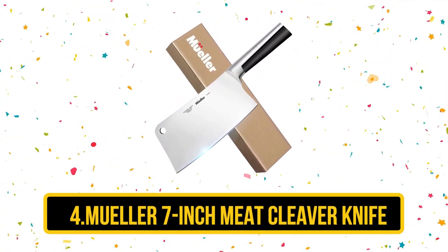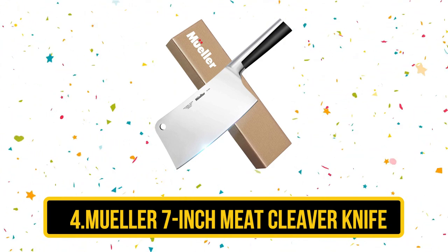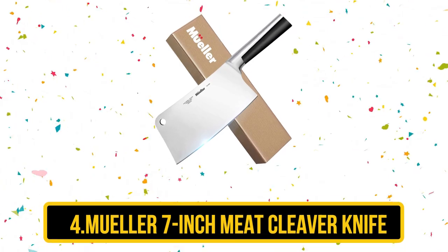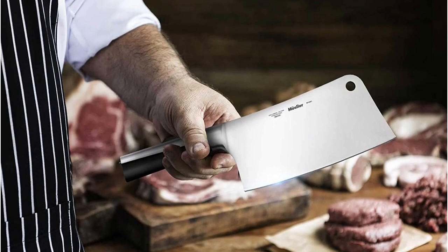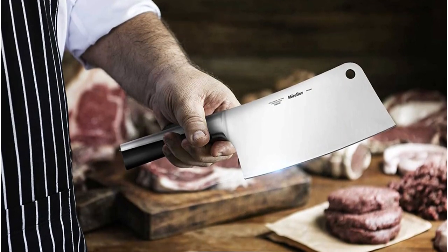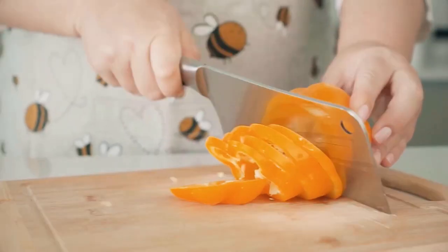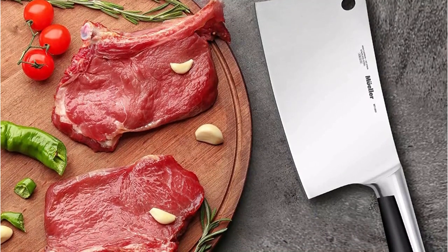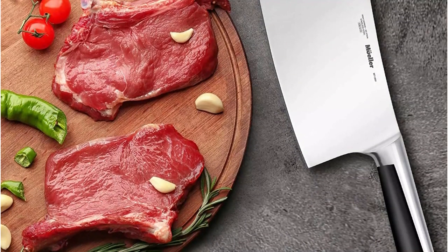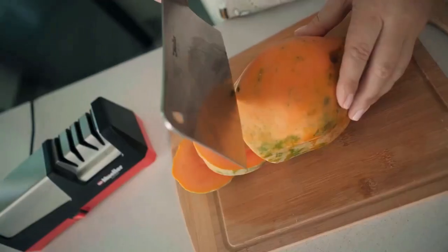At number 4, the Mueller 7-Inch Meat Cleaver Knife. The 7-inch meat cleaver by Mueller Austria is a good buy if you are looking for an inexpensive model for occasional use. It has a durable stainless steel blade with a double-sided edge and an 18-degree cutting angle. It is easy to use and weighs just 1 pound, so you won't get the same arm or wrist fatigue when using it over long periods as with classic heavy meat cleavers. Thanks to its low price, this budget meat cleaver is a good choice for anyone looking to get started grilling large cuts of meat that require some butchering. If you later decide it's too much hassle, given this knife's low price, you won't have wasted a lot of money.